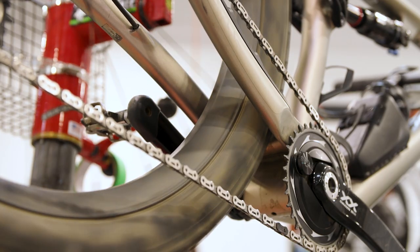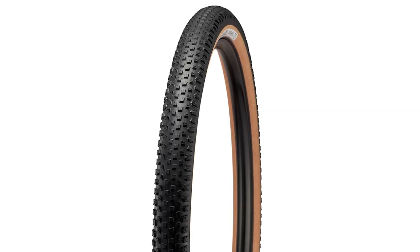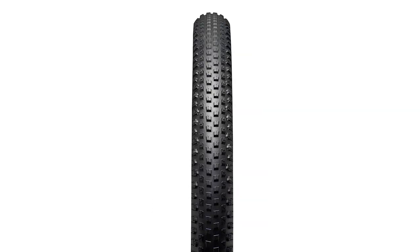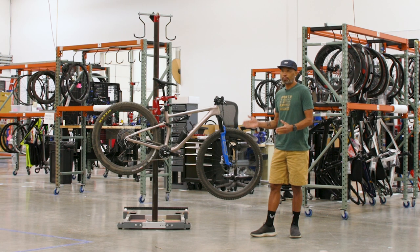For Leadville I'm going to swap to much lighter tires. I'm gonna run Specialized Renegade Control T5's front and rear. Those are really low rolling resistance tires. My understanding is that Leadville is primarily bumpy double track, not necessarily a ton of rocks, so those tires should hold up well and still roll really fast.